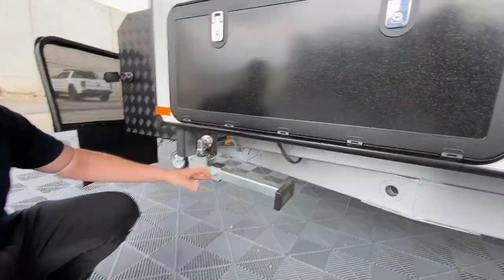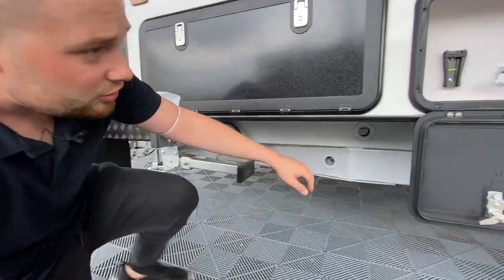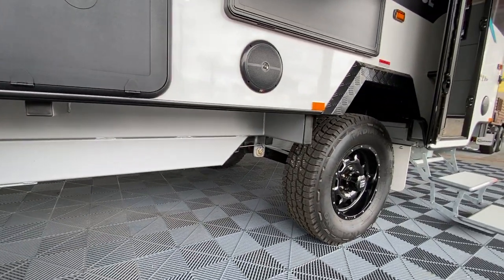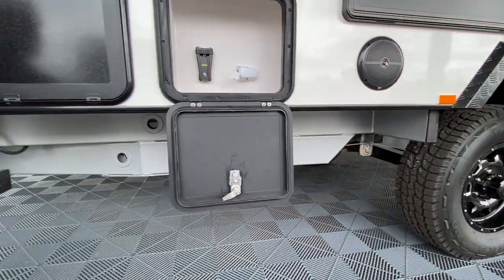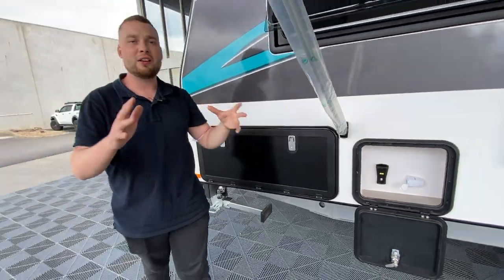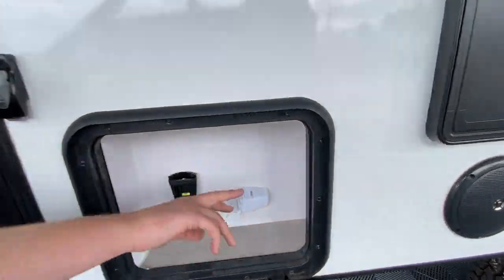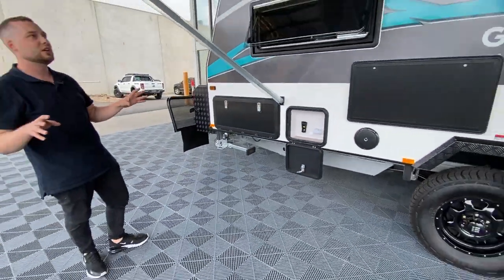Underneath we have our gas bayonet for cooking as well as Manutech drop-down links. The A-frame runs all the way back to the wheels — you don't see that on any of your Chinese imports. This guy is guaranteed 80 arc build and compliance as far as structural steel and chassis manufacturing. We have outside TV points, outside TV, 12 volt cigarette, an aerial point, and a double power point located in the TV hutch — all your power needs taken care of.